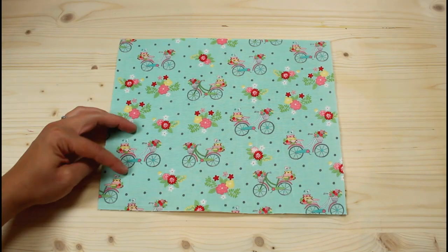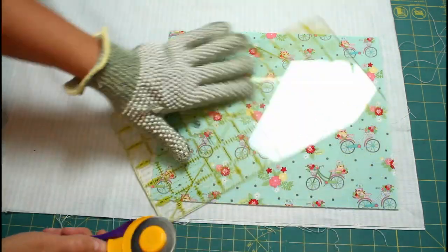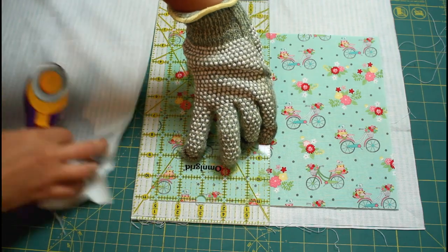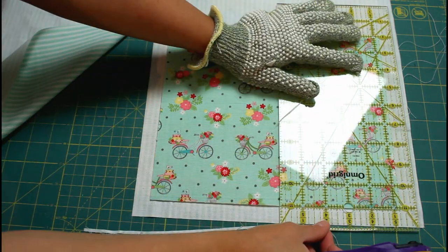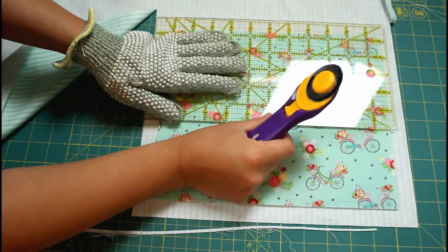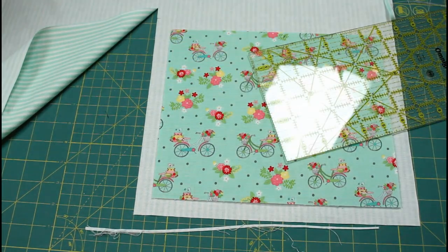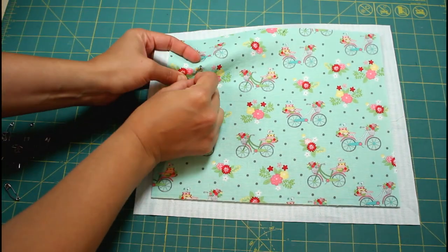Lay the interfaced piece wrong sides together with the backing fabric and trim the backing piece so it is either three-fourths to one inch larger on all sides. I did this bag with three-quarters of an inch extra all the way around and one inch on the next bag, and I think I prefer the one inch size. The excess on each side is what will be used to fold over from the back to the front to create the self-bound edges.